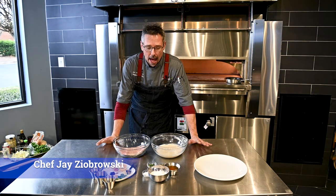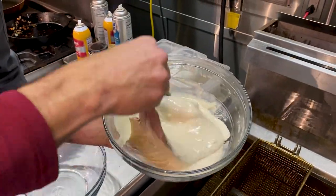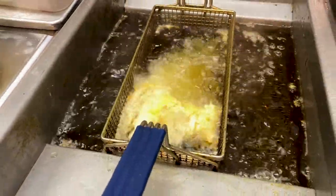Chef Jay-Z is on location at the lab and we're gonna fry some fish. You stick the fish in, flip it over, you want to make sure it's coated really really well. Let it drip off a little bit of the batter and slowly add it to the fryer.